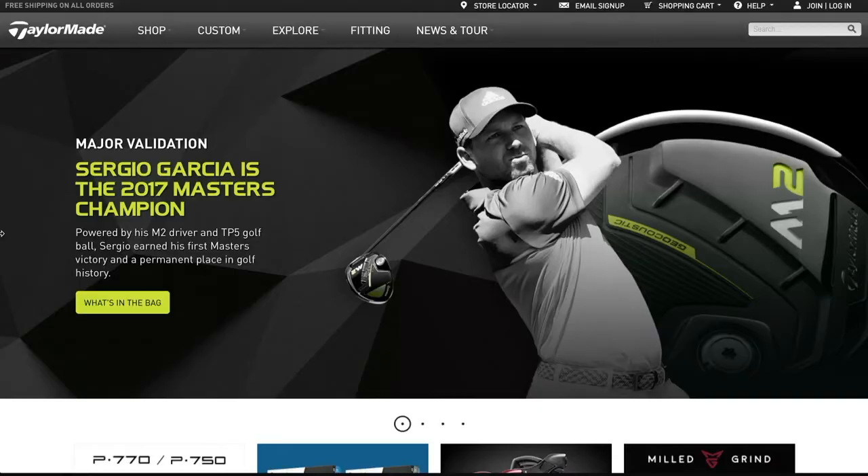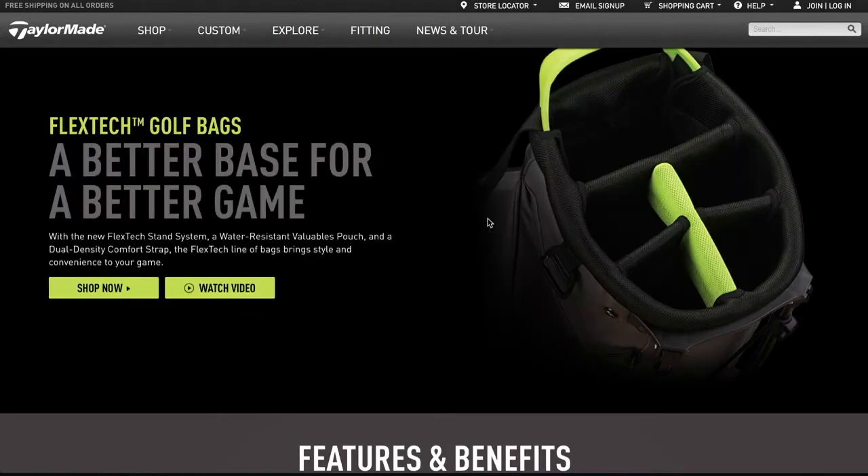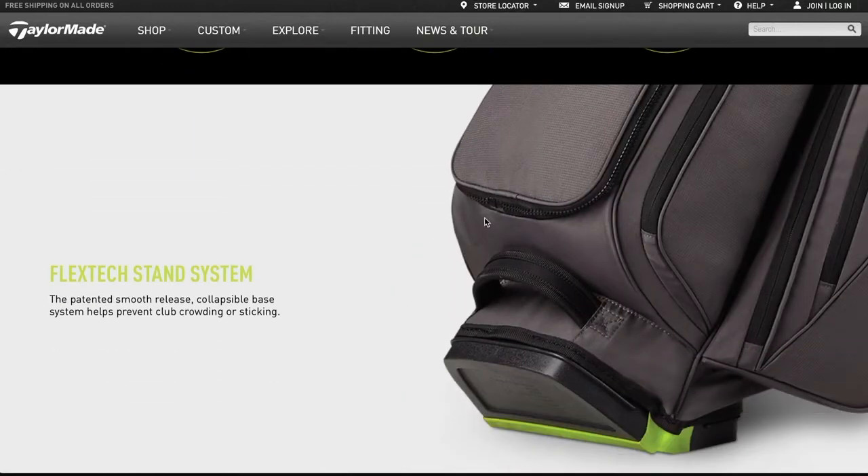If people want more information about the entire bag line, they can find it at TaylorMadeGolf.com. In their explore section, they've got a full list of all the features and benefits of the FlexTech bags, and you can find that on TaylorMadeGolf.com. Thanks to Casey Durie for joining us here on the Golf Spotlight. Join us next time as we continue to give you the information that you need for your next golf purchase.